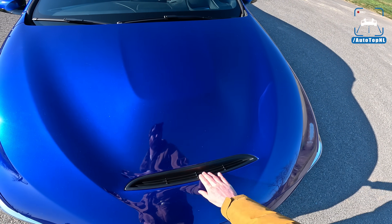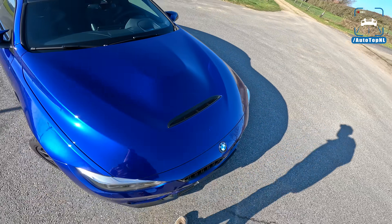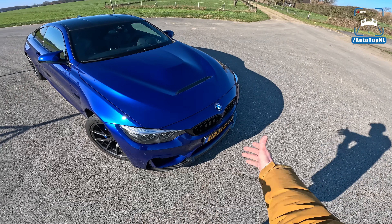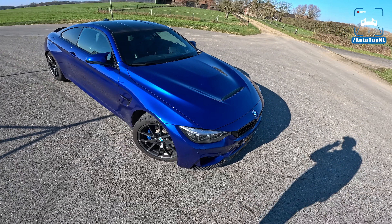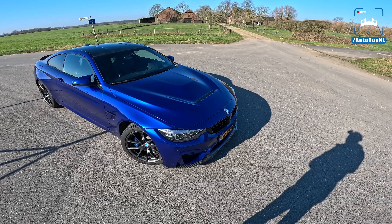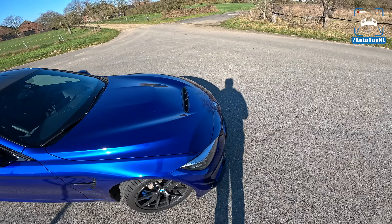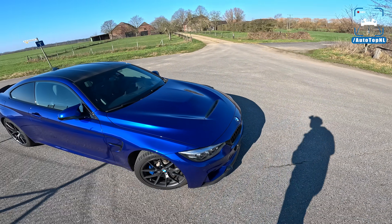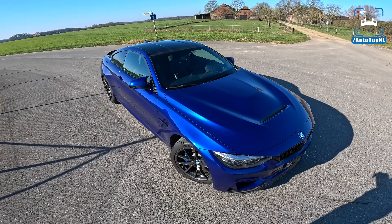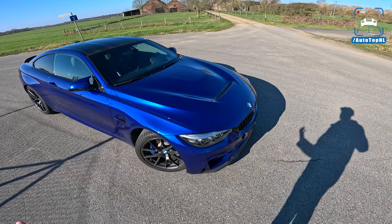You also get the bonnet from an M4 GTS — the carbon fiber one with a nice vent in it — which immediately changes the front of the car. The splitter combined with the bonnet means you can immediately see that this is not a regular M4. Nowadays you see M4s quite a bit, but with tweaks like the splitter, the bonnet, and the little spoiler, it immediately becomes something special again, which is great.